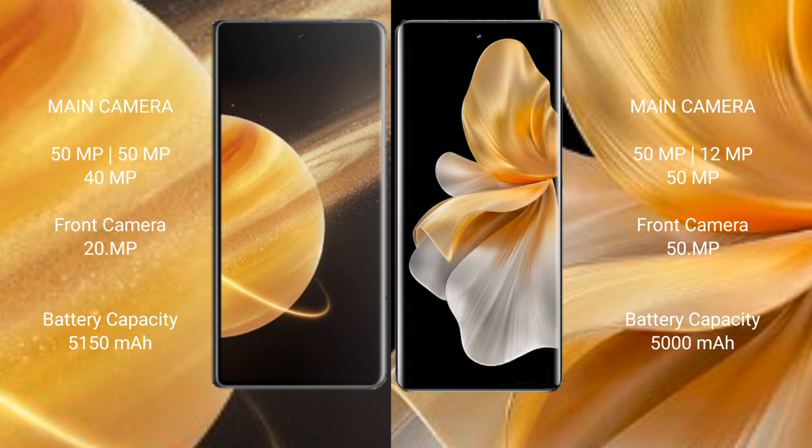Honor Magic V3 has a 5150mAh battery with 66W fast charging support. Vivo S18 Pro has a 5000mAh battery with 80W fast charging support.